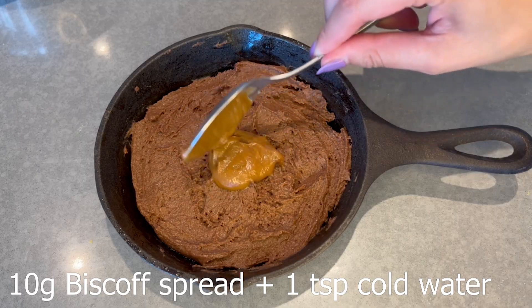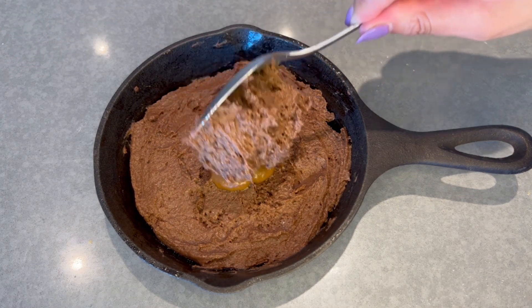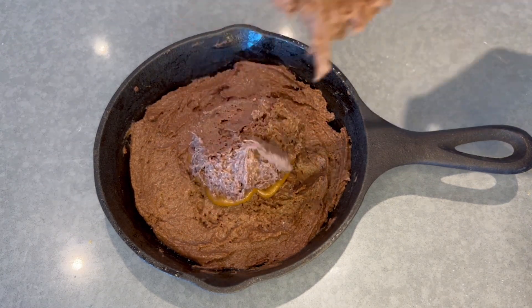Next, you're going to take your Biscoff spread. I actually mixed it with a little bit of water so the filling has more volume, if that makes sense. And then just add it to the middle. Then add the rest of the batter on top and use the back of a wet spoon to spread it out.